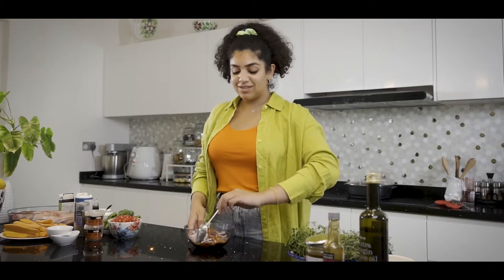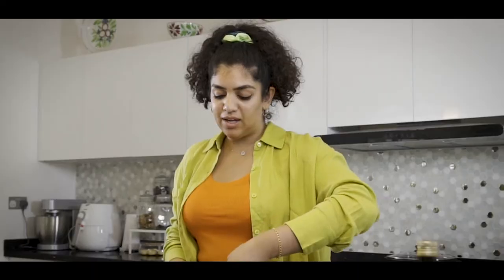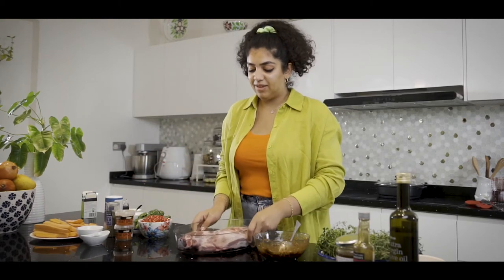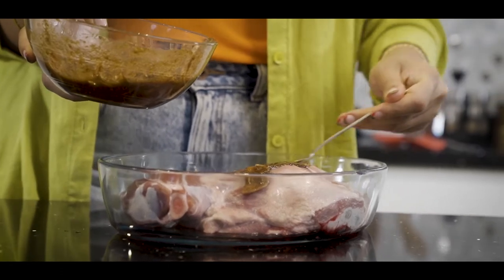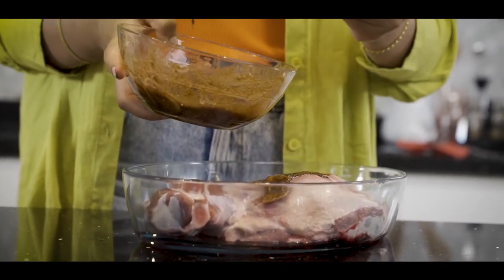Give this a good mix — we're looking for a loose paste consistency, just enough to coat our lamb in. Now the marinade is done, we literally just want to take our lamb shoulder and get it completely covered in that marinade. Don't leave any marinade behind, soak it all in there and pour it all over.